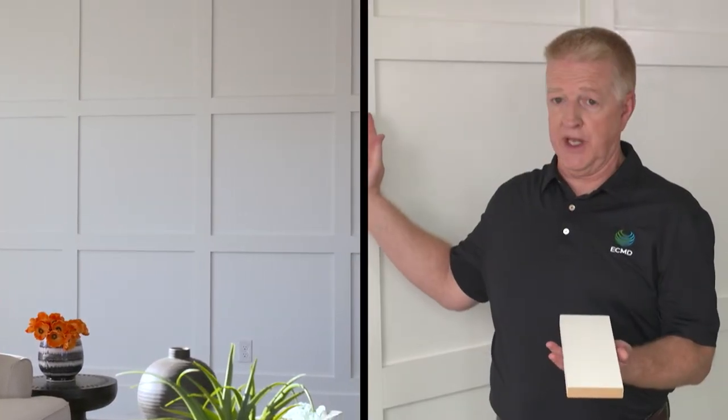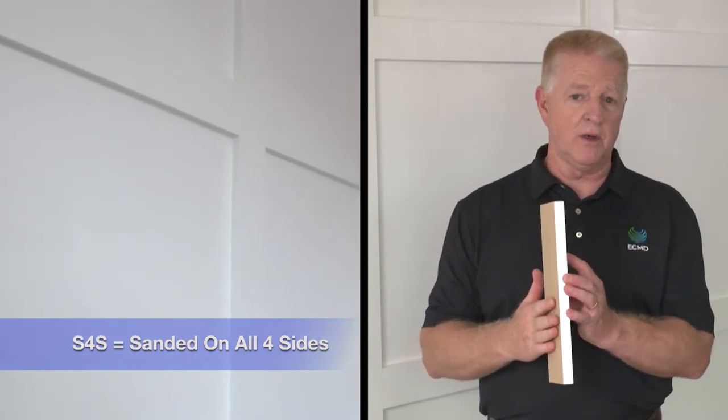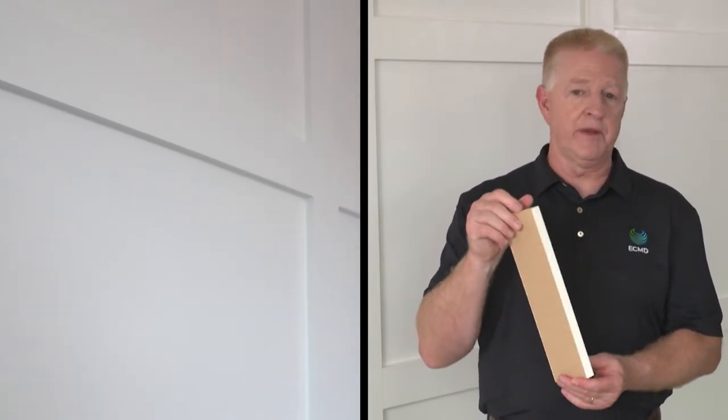This product is an S4S — smooth on the back — so once it's installed against that flat wall, it lays smoothly and comfortably flat against the wall.